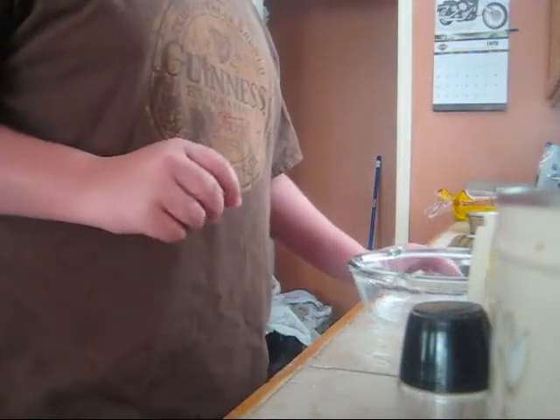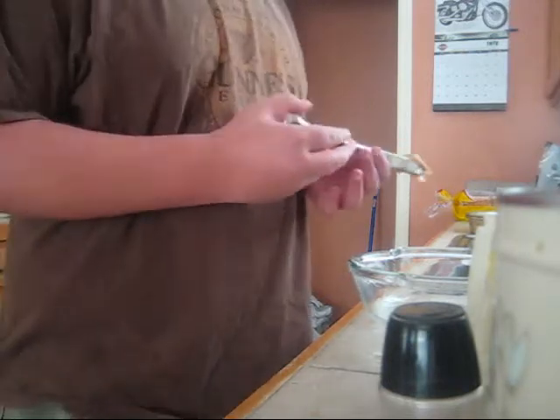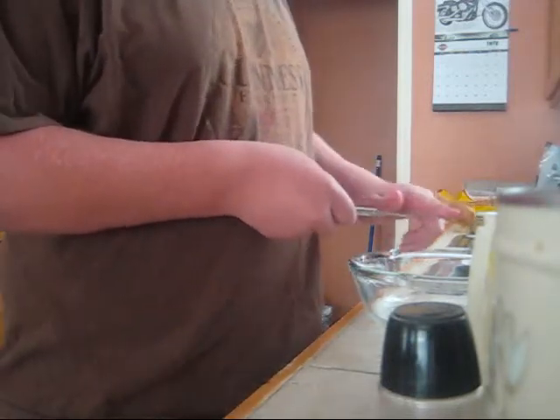I'm going to be making a potion today that helps you prevent snake bite venom from seeping into your blood.